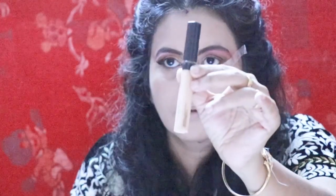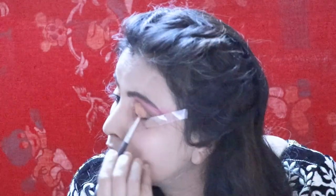This is Fit Me concealer. I am using it onto my eyelid. This is a rust glitter color I bought from a local shop. Now I am applying it onto my eyelid.